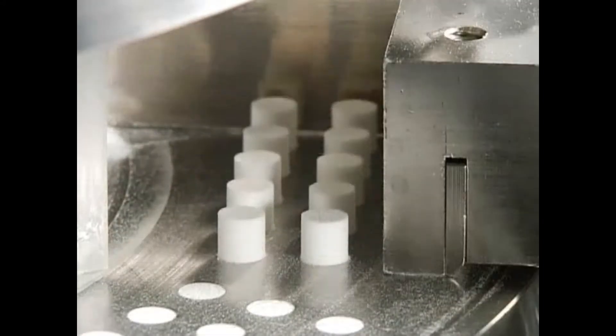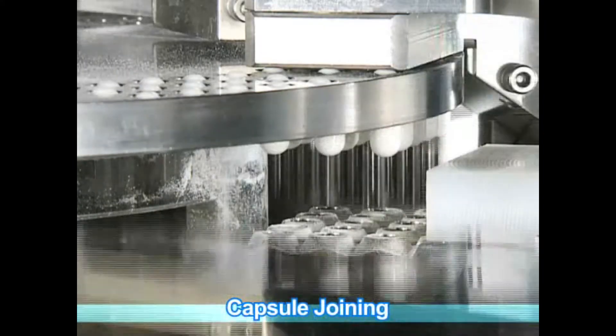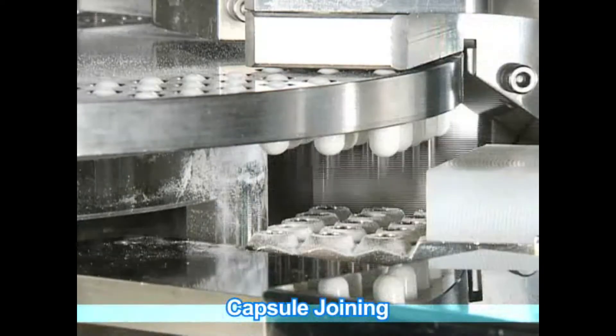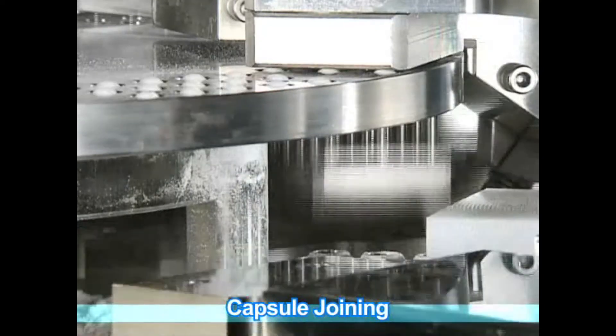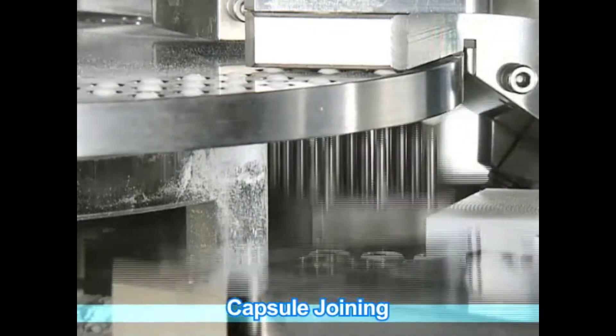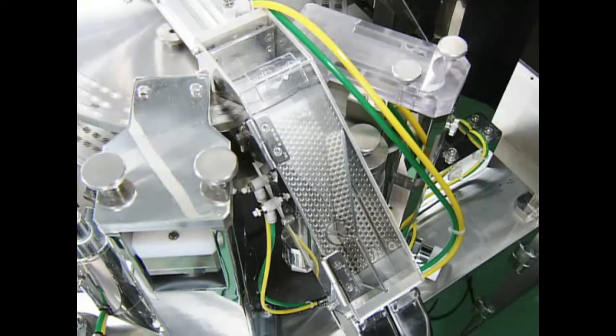For die compression filling, granule filling and liquid filling, the capsule body is filled after volume adjustments. Capsule bodies inside the body disc are raised by a pusher pin to be temporarily housed in the joining block and are joined with a capped disc joining block.